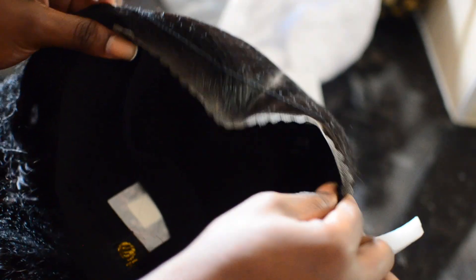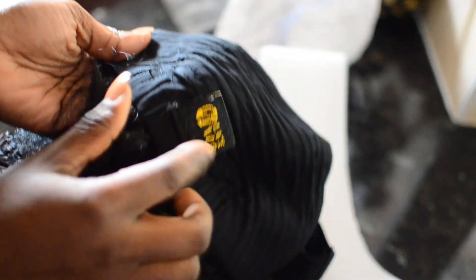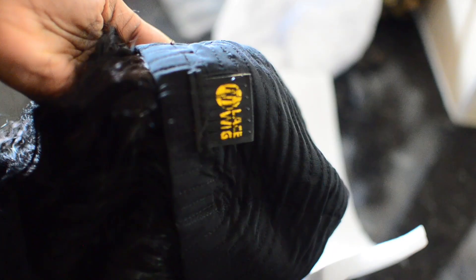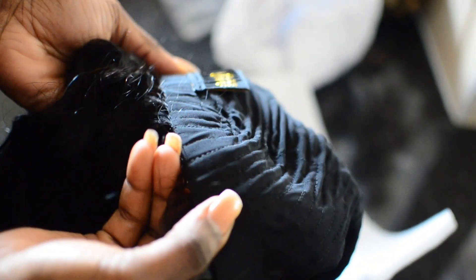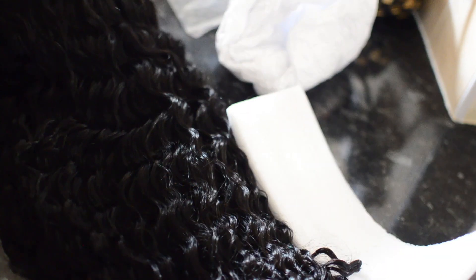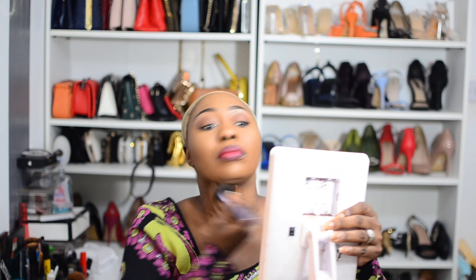The first thing I noticed was obviously how well packed it was, and the fact that it was pre-cut — that's so exciting to me. I love pre-cut wigs. It also came with a wig comb, and it's very well stitched from what I can see. It also came with an adjustable elastic band, so it's left to you to use that or go in with your own.